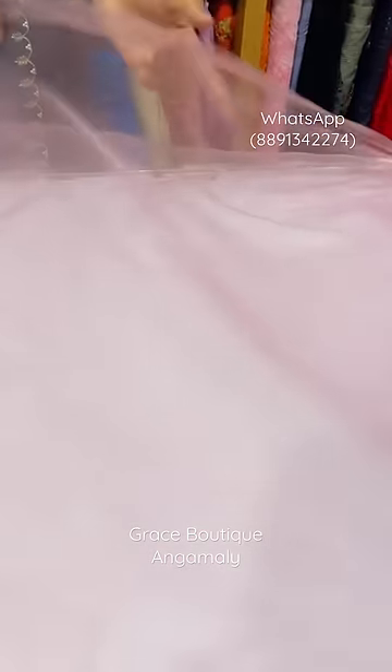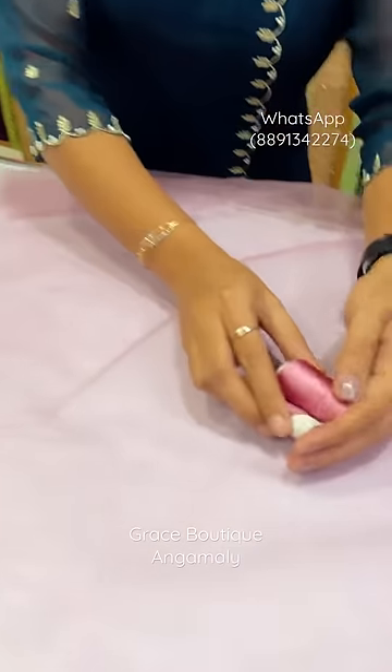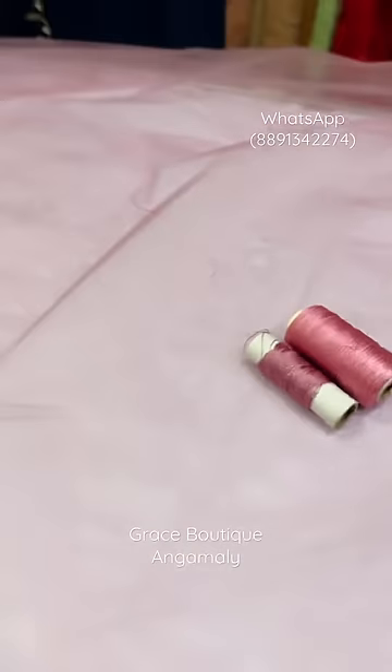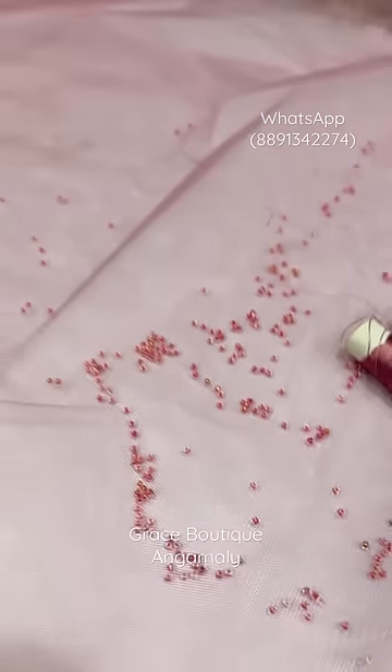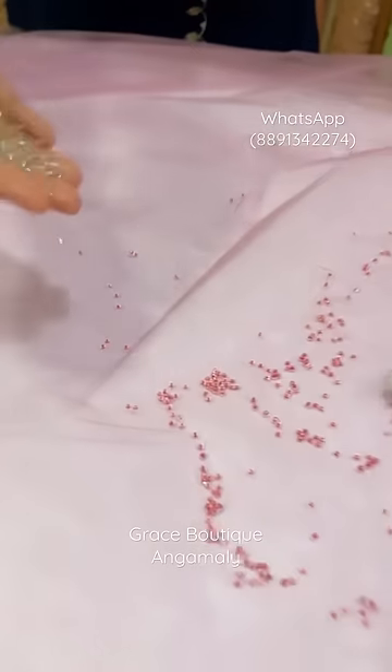Hello everyone, this is a frog. It is a burnt lavender shade with plain net material. It is also a thread in the embroidery. It is beads in the lavender and silver shade.